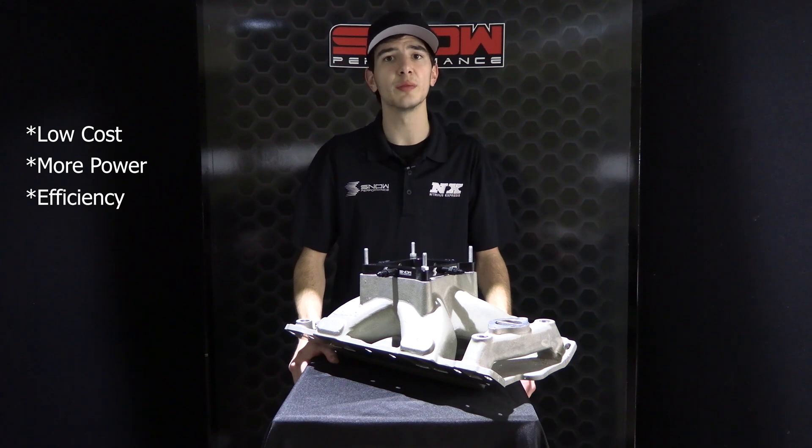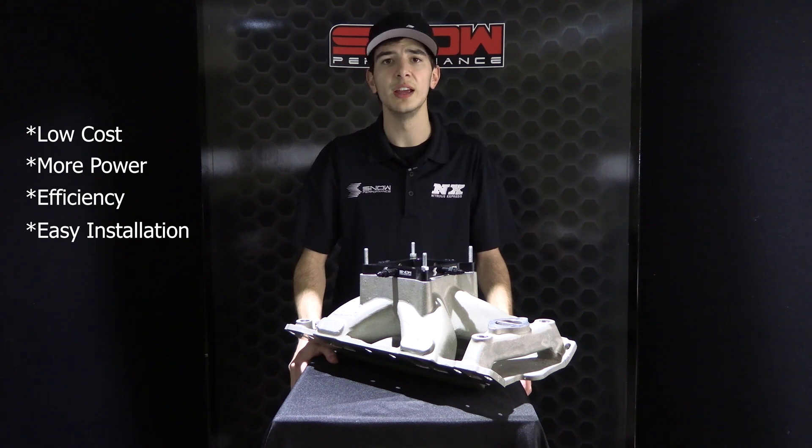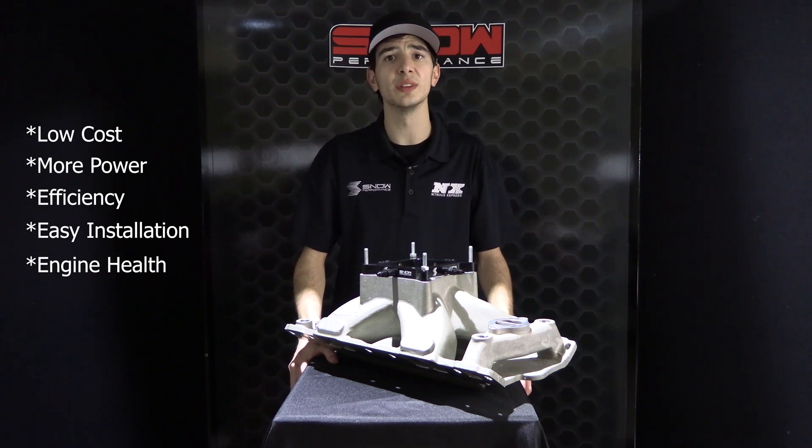Efficiency: leaner air to fuel ratios can be utilized for normal operation. Easy installation: Snow Performance systems can be installed in a matter of hours without having to remove bumpers or do any custom intake piping. Engine health: the Snow Performance systems effectively steam clean the valves, valve seats, and even the piston tops and intake when they inject, which reduces carbon buildup inside your engine.